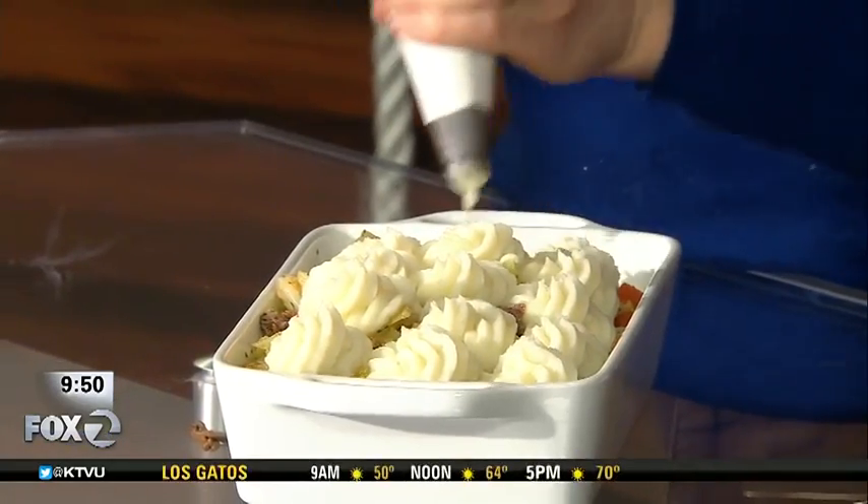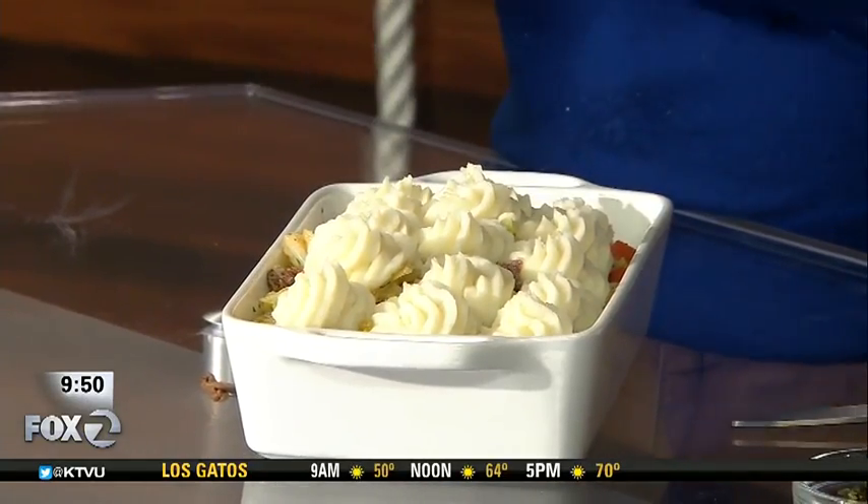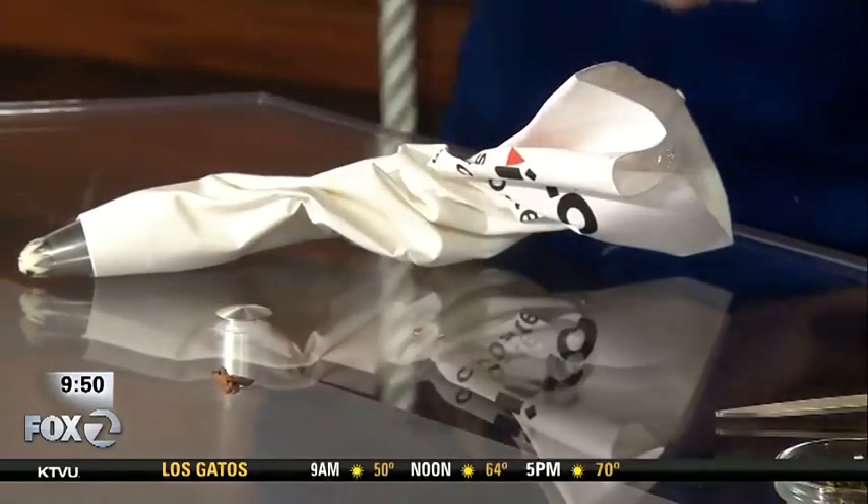Then you just throw it into the oven for about 20 to 30 minutes. This will serve about six people. So I'll throw this one in the oven, and then we can taste the one that already came out. I'll put that one in — see, I can help. Nailed it.